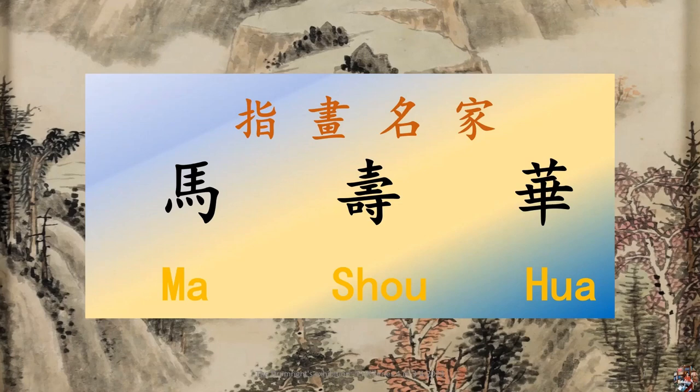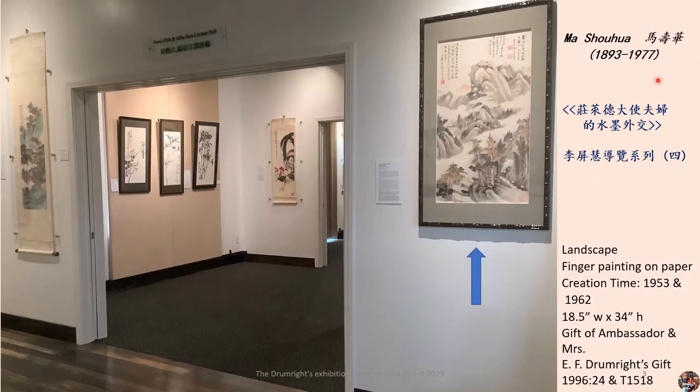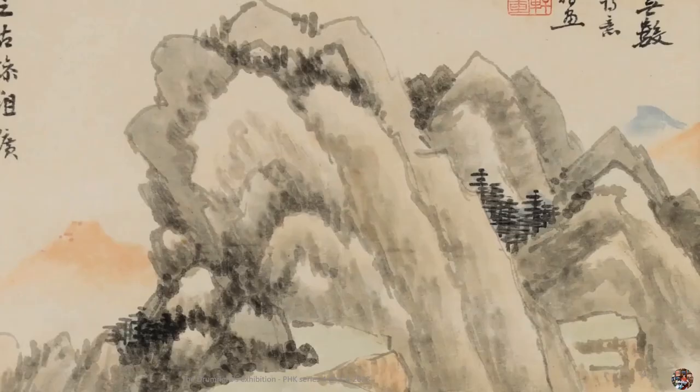Today, I would like to introduce you to a master of finger painting, Ma Shouhua. Let's start with the top half of the painting first. If we didn't mention anything before, you wouldn't think it's made with fingers.